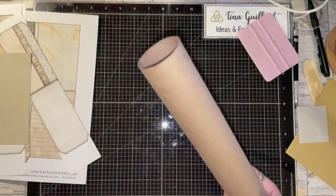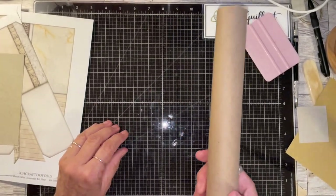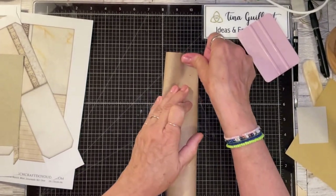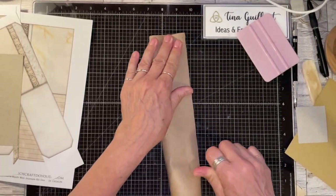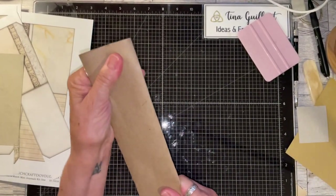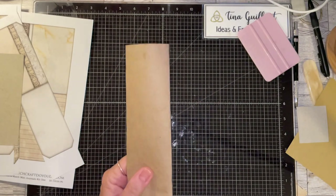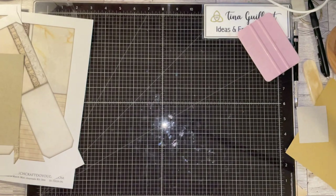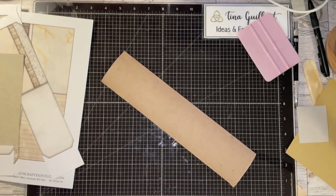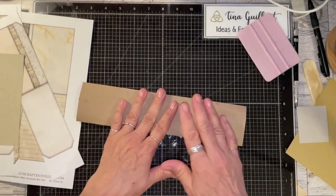I don't actually use toilet paper rolls — I use a paper towel roll. The first thing I do is flatten it out as best I can. One tip is to run it through your Big Shot embossing folder just to flatten it out. I'm back — it does a really good job. So you could just do it this way, but what I did is cut mine in half.